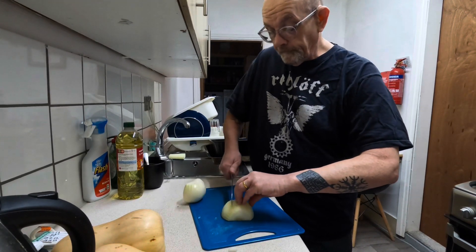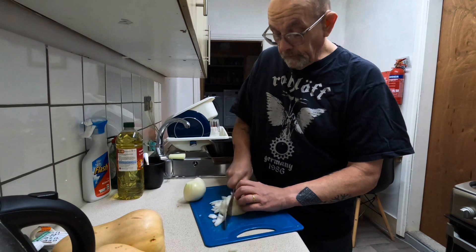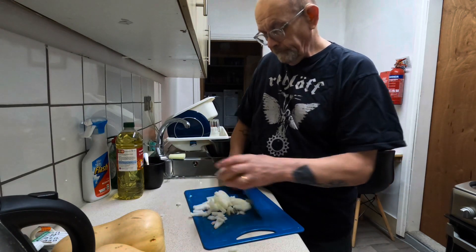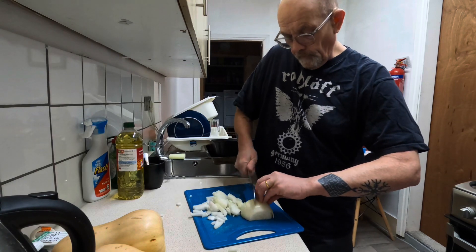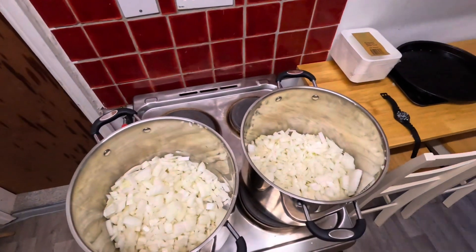Time for onion chopping. Right, we are finished with the onions — to start with chopping them anyway. Two big pans, ready to rock.